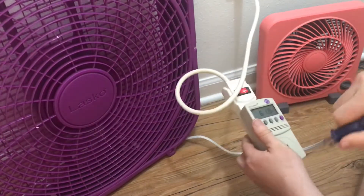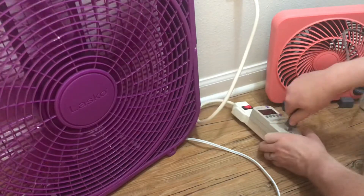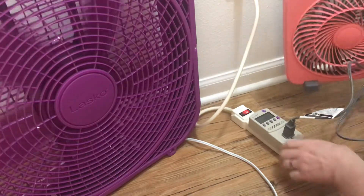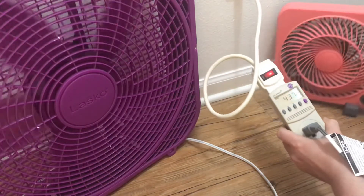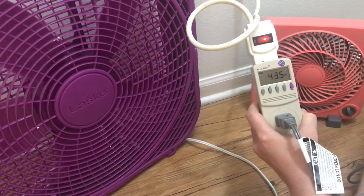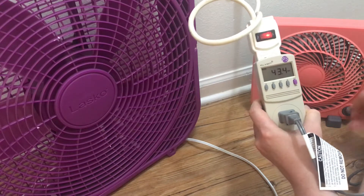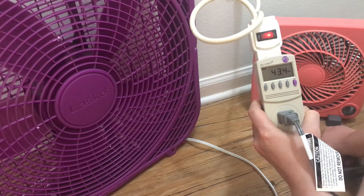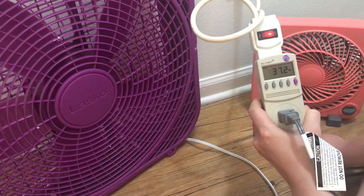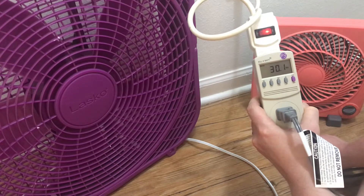So let's check the little box fan and show the difference on this. We're going to start on the highest setting, and that uses 43.4 watts. Going down, it uses 37 watts, and then on the lowest setting, just around 30 watts.